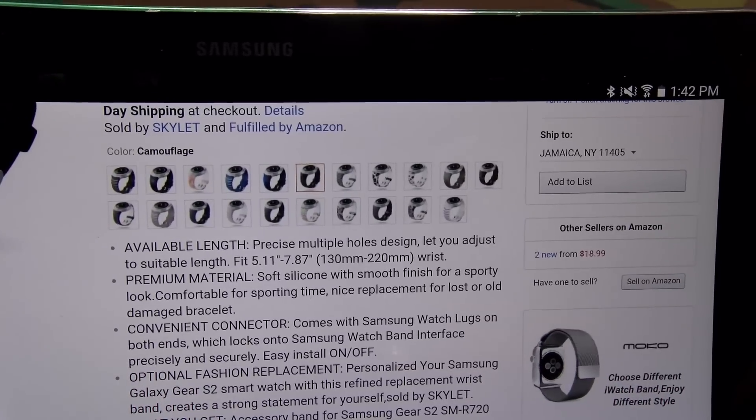It did come in a decent presentation for 20 bucks. Let's check this out — basically you just get the band. This kind of does feel like the stock Samsung band. Let's check this out — let me pop this band off of my Gear S2.